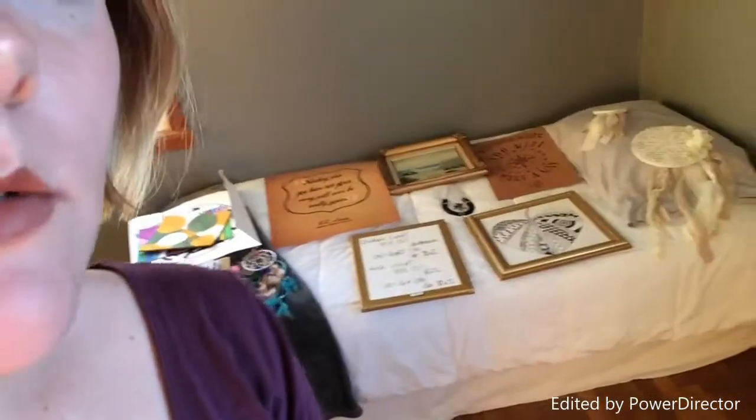In case y'all were wondering, I'm obviously not going to leave those walls blank because that just looks bad. I'm wanting to do a gallery wall — I've never done a gallery wall, so this is gonna be my first shot at it. I've got out all of these things.